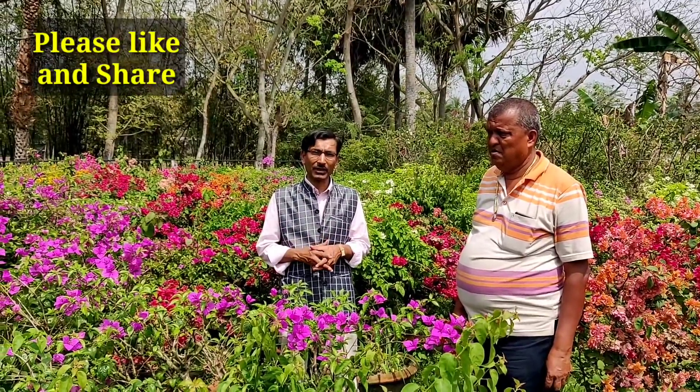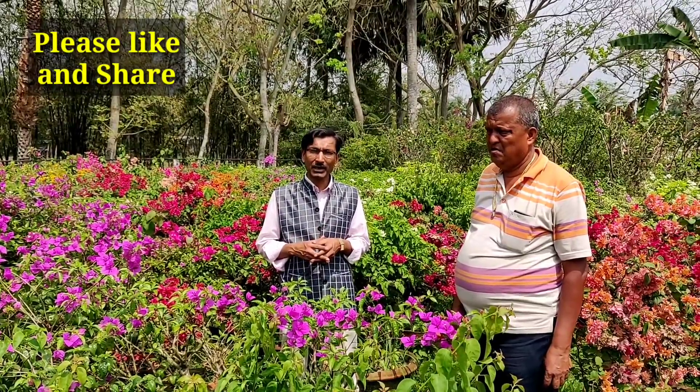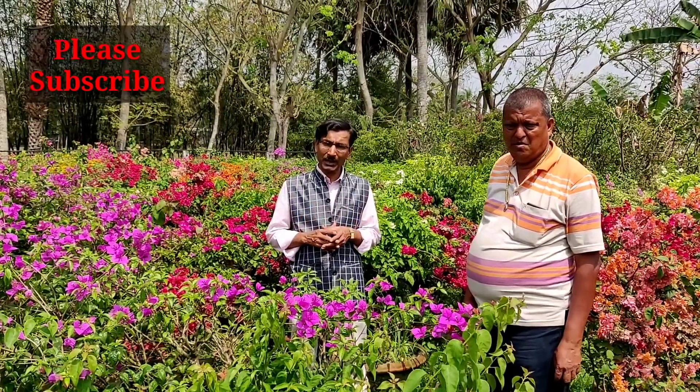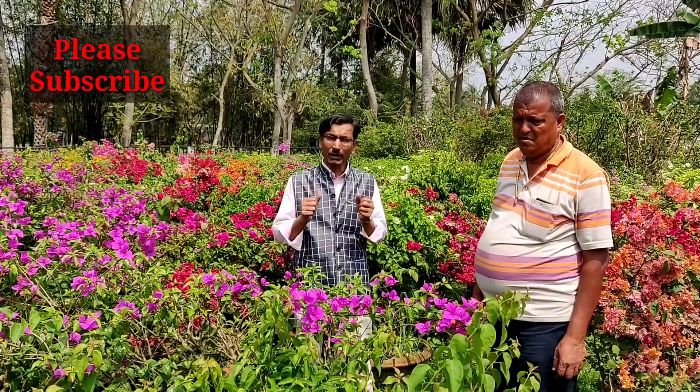So I hope you learned the process of multiple grafting in Bougainvillea. Just try it today at your home and have a nice experience growing multiple colors of Bougainvillea in a single plant. Hope you enjoyed the video. If you liked the video, please give it a like and a thumbs up. Please share it with others, and if you are new to my channel, please subscribe. I am going to give you a lot of garden tips and tricks. Thank you very much for being with us.